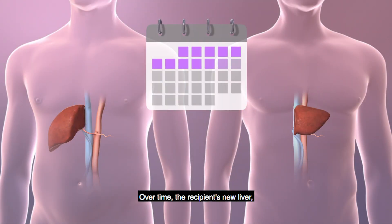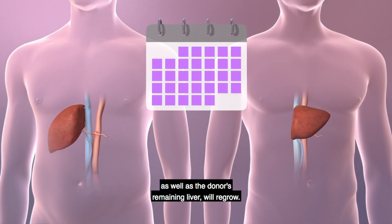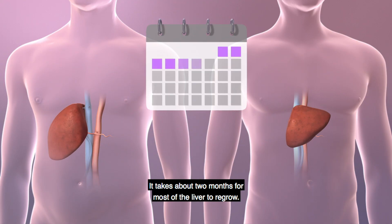Over time, the recipient's new liver, as well as the donor's remaining liver, will regrow. It takes about two months for most of the liver to regrow.